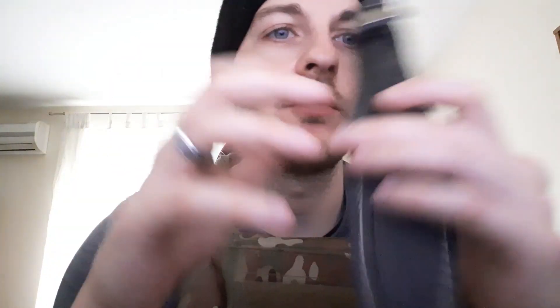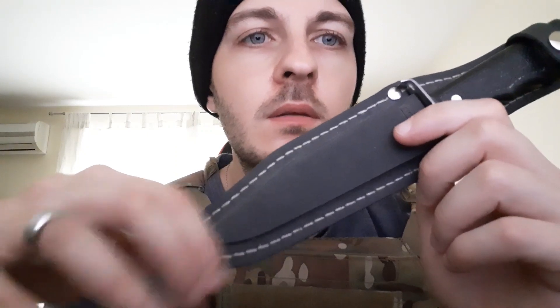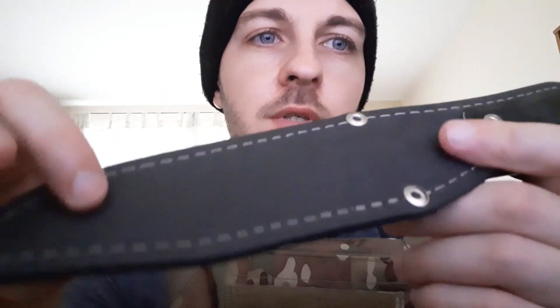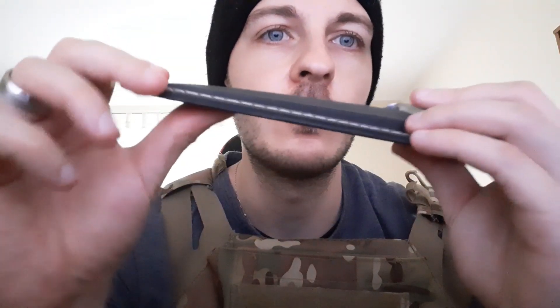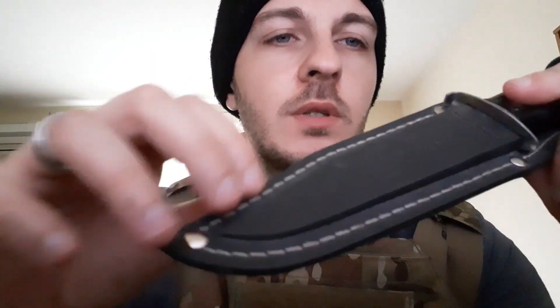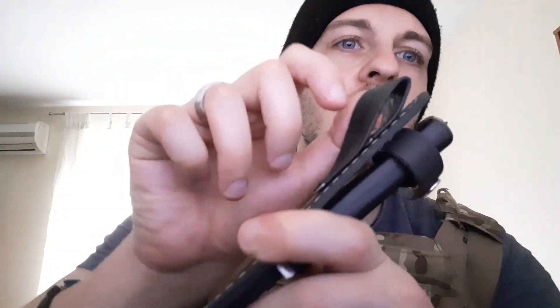This is a knife from Tramontina, a Brazilian company, and it comes in this nice leather sheath. I'm not 100% sure whether or not it's real leather, but considering how well it has stood up I'm willing to say that it is real leather and it was definitely hardened somehow. It has been studded and the sheath is quite nice and it has a belt clip.